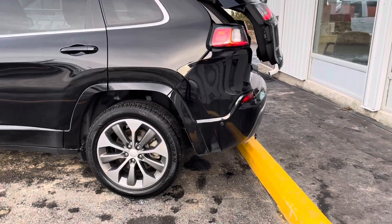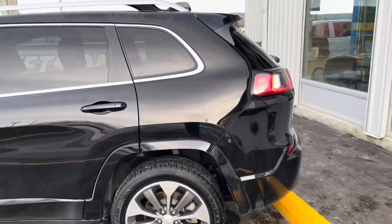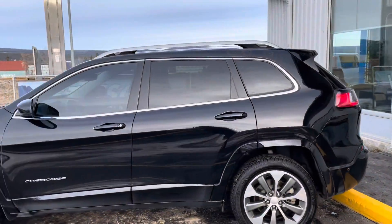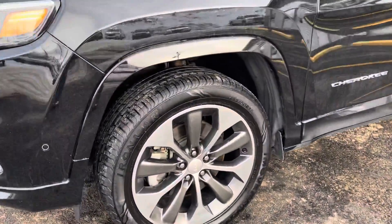Over to the driver's side now. Rear tire and rim setup. Coming down the body lines of the driver's side. Front tire and rim setup on the driver's side, and moving over to the front grille again.